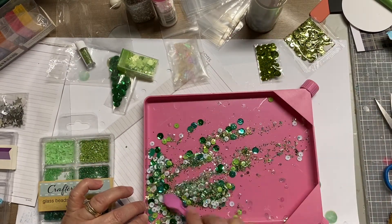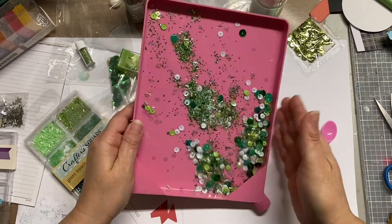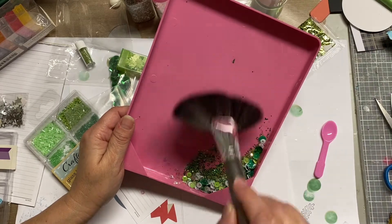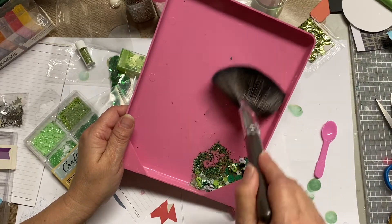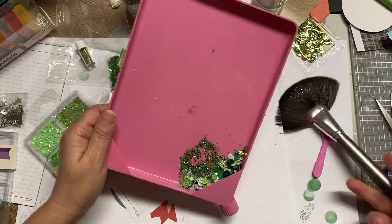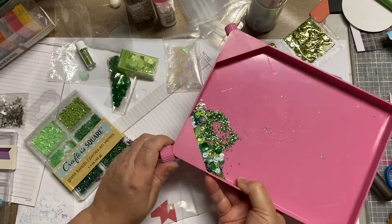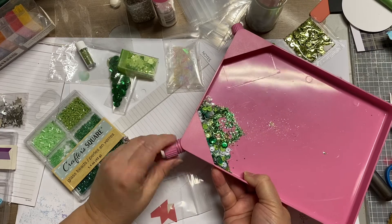Those green beads over to the left were purchased from my local dollar store. I'm just amazed at how much crafting items they have at Dollar Tree now — just a little promo for them. If you haven't been to a Dollar Tree in a while, definitely take a peek. They've got a lot of really great stuff.